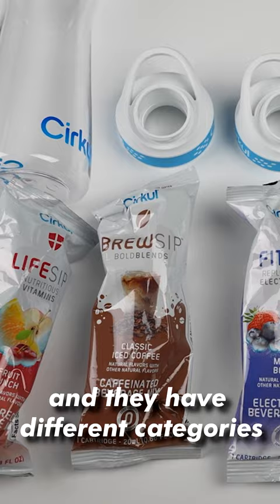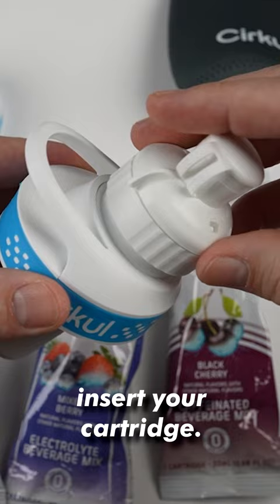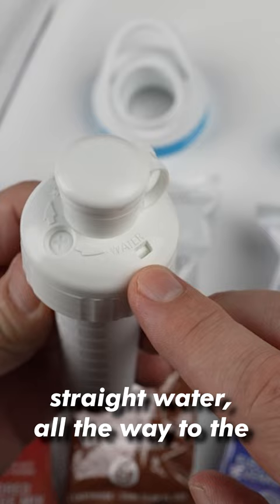Just fill the bottle with water, put on the cap, and insert your cartridge. There's a dial here that you can go from more flavor to more water, and you can go straight water all the way to the highest flavor.